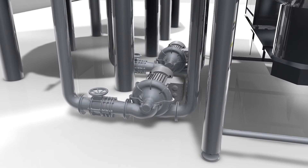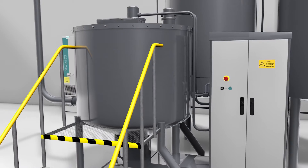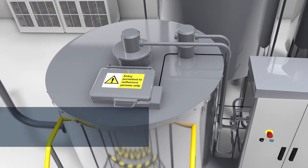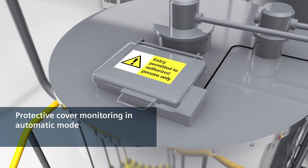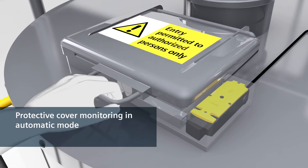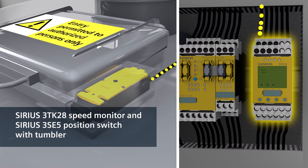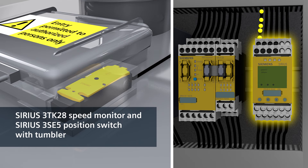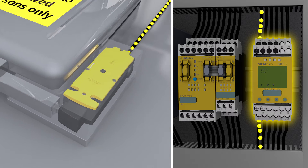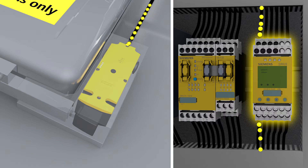Operation of the pump stops at the same time. As well as monitoring the speed, the speed monitor also monitors the protective cover. For example, if an operator tries to open the cover while the blending vat is in automatic mode, the speed monitor will not permit it. For this purpose, it works together with a position switch with tumbler that locks the cover with a force of up to 2600 newtons.